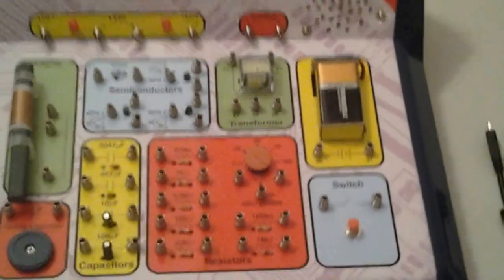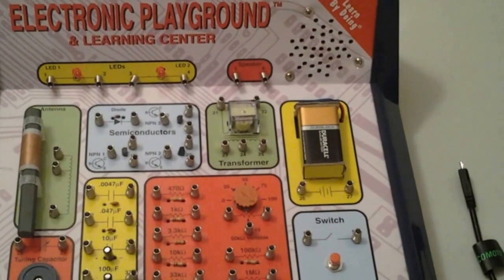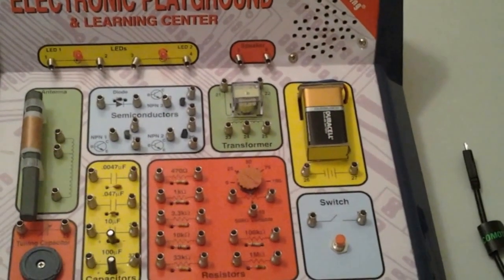Hello everyone, today I'm going to do an experiment with my electronic playground little kit.